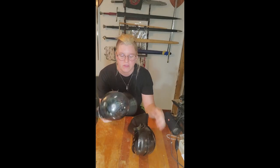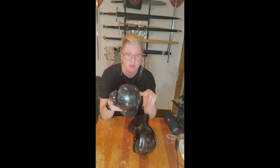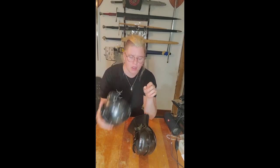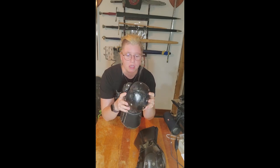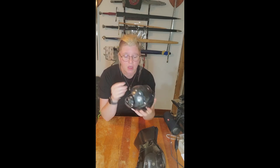Hey guys, this is a comparison video between the HF Armory gloves from Ukraine and the SPES Heavies classic gauntlet glove. We got these in just to see what was up with them, and ordered two pairs — the small version and the large version.